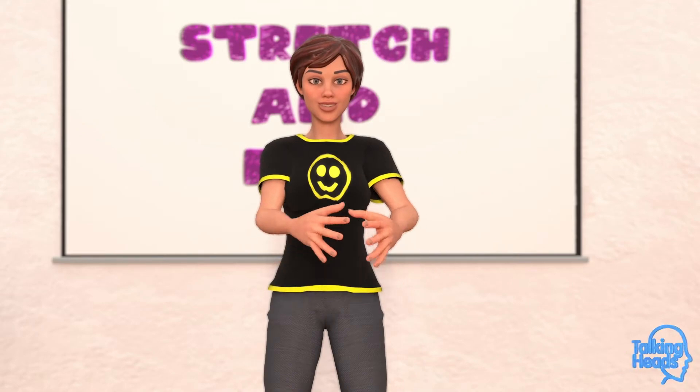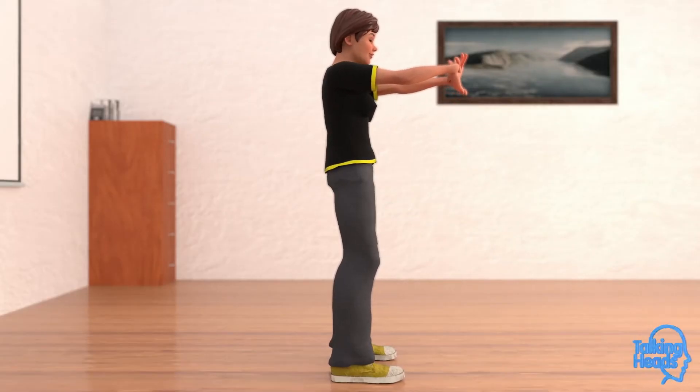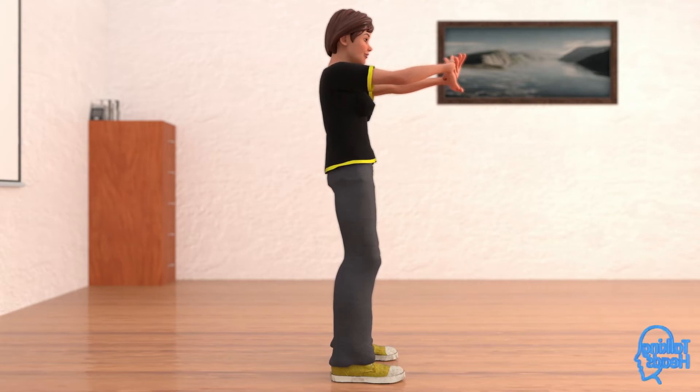Now, hand and forearm stretches. Interlock your fingers and push out. Palms are forward. Stretch those forearms, wrists, and hands. Don't forget to breathe while stretching.